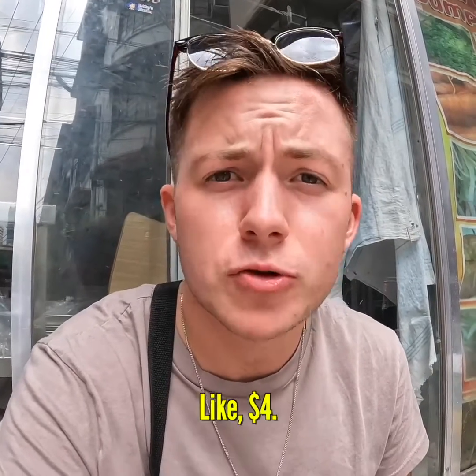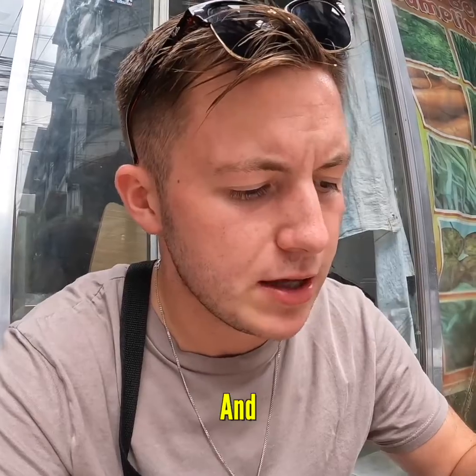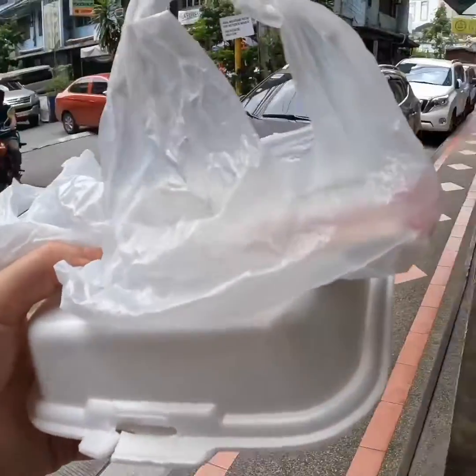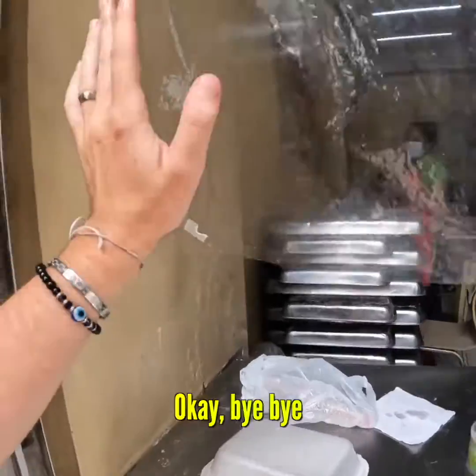Like, four dollars. So, very reasonable. And I'm going to finish them off now. All right. We are done. See how I can get them. Thank you. Bye-bye.